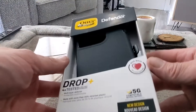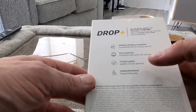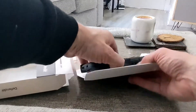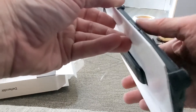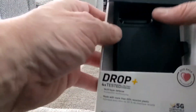First up we have got the Defender, and this is four times military standard tested with a new design. You've got wireless charging compatible port protection, trusted quality, and a holster and kickstand. I'm just going to give you a brief look at everything and then we'll be back with full reviews later on. This is the case to have if you want protection — all the ports are covered with rubber and everything is well protected. This is ideal for builders, and you've got a holster on it as well, which is pretty cool.